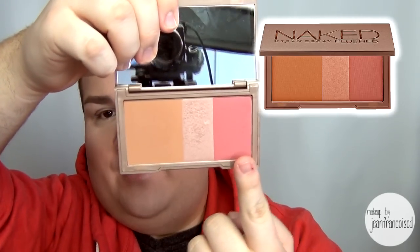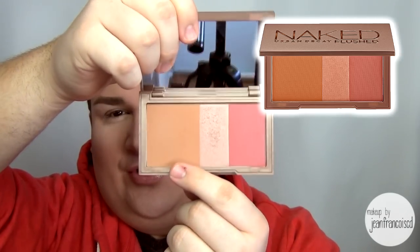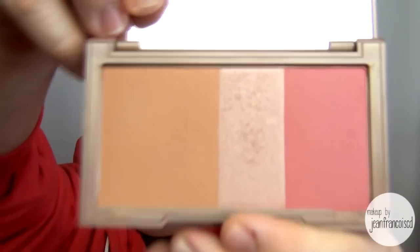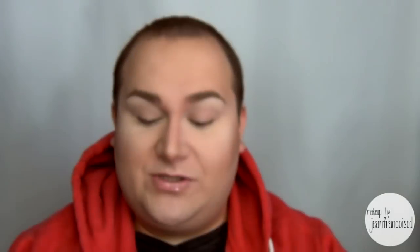Inside the palette you have a blush right over here, a highlight, and a bronzer contour color. The highlight is very shimmery — a champagne or rosy, almost rose gold color. Beautiful color. I love it so much.